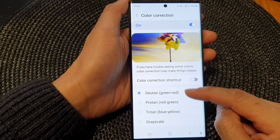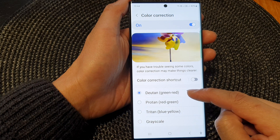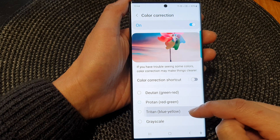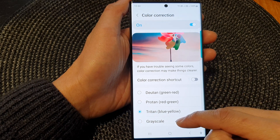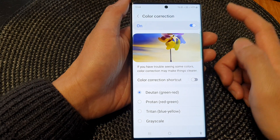You can also change the color down here by choosing a different option: green to red, red to green, blue to yellow, or grayscale. Select a color that you would like to use.